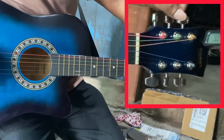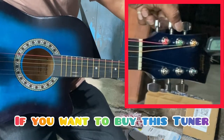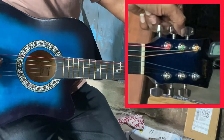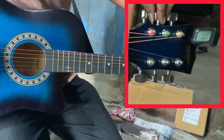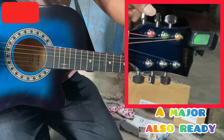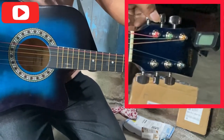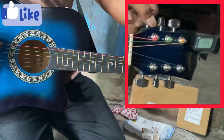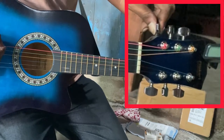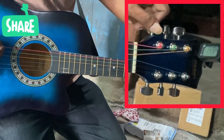If you want to buy this electric tuner, just check my description box below. If you think this video is helpful for you, kindly subscribe to my channel and hit the like button. If you have any queries, just drop your questions below — I'll reply shortly. Thank you, thanks for watching, bye bye.